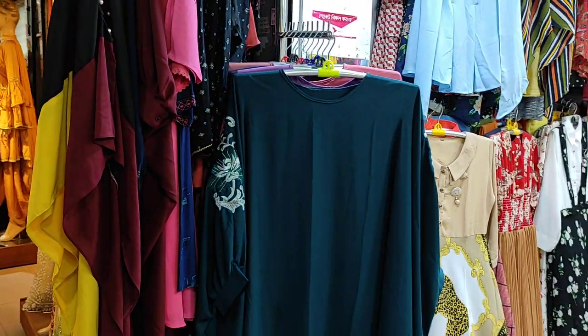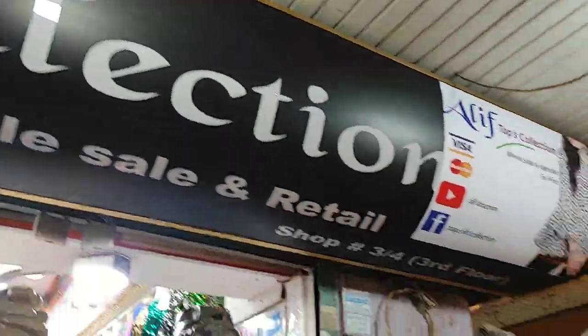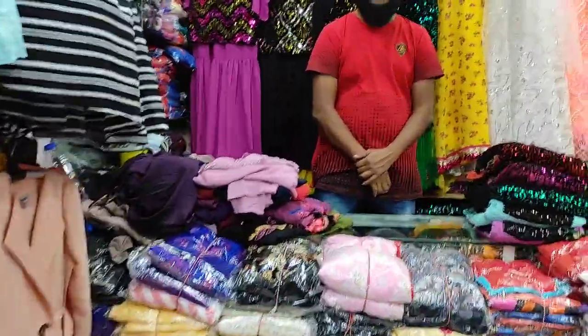Hello my dolls, Assalamualaikum and welcome back to my channel. Let's see how I am a leaf collection. We have many requests for this collection, so today we have a reasonable amount of time to see how I am a leaf collection.